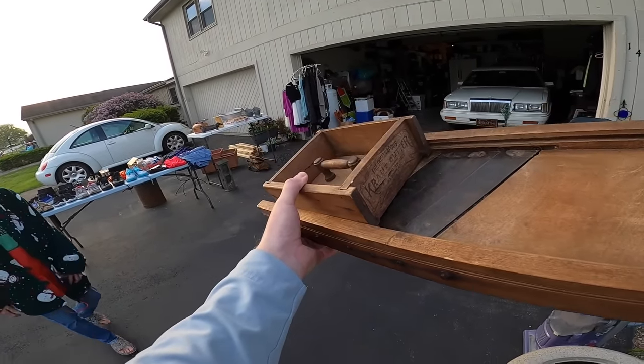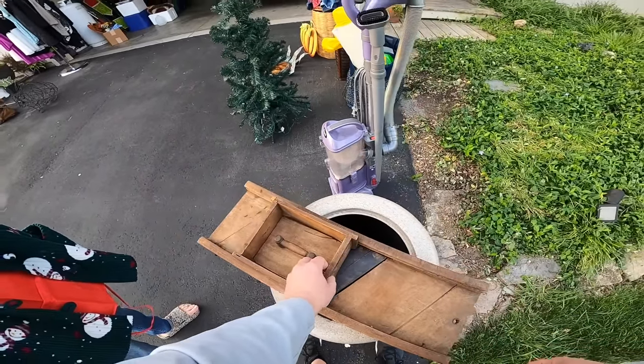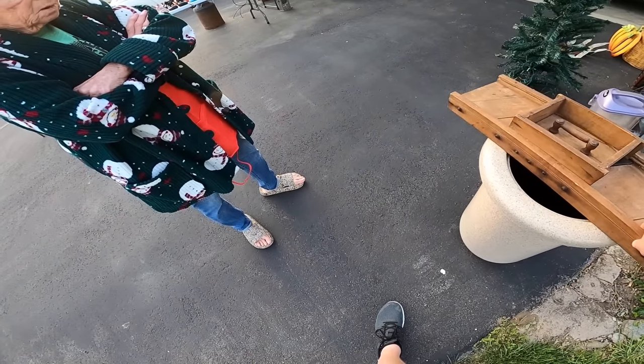That is a cool piece — you know what that is? Put it there and then push it down and it makes sauerkraut. Yeah, that is so cool! What are you asking for it? I'm asking 35 for it. It's a neat one — it's got all the parts.